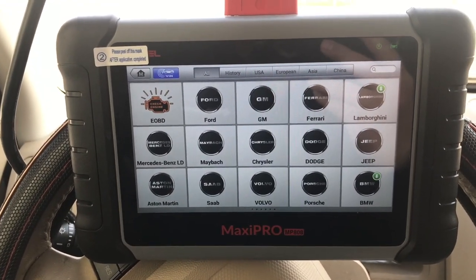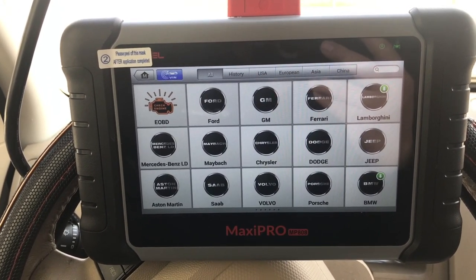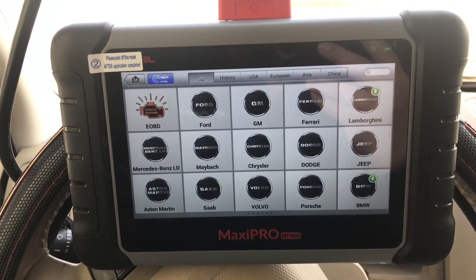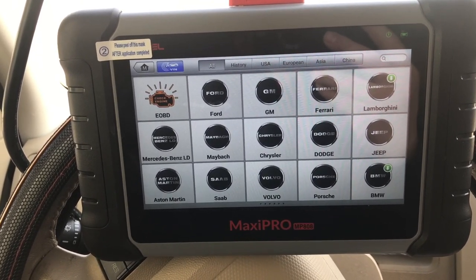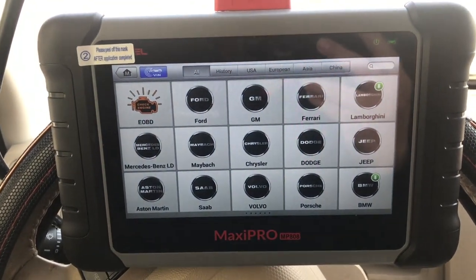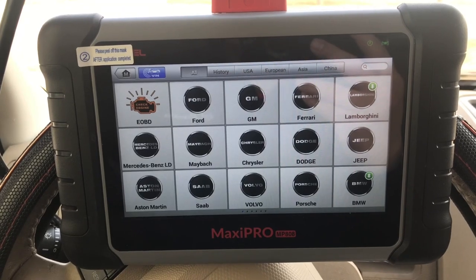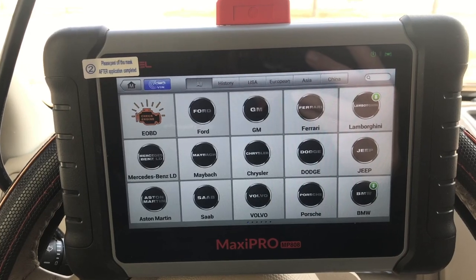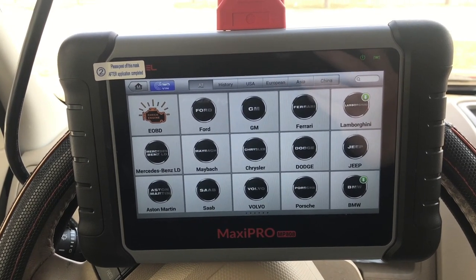What I did is I have the Autel MP808, so I thought, what if we try bleeding the ABS pump — and it actually fixed my problem. That happened about three months ago. I realized it's not a permanent fix; eventually that pump will go bad. The pump is over a thousand dollars from the dealer, and even on eBay I'm seeing pumps for two, three, four hundred dollars.